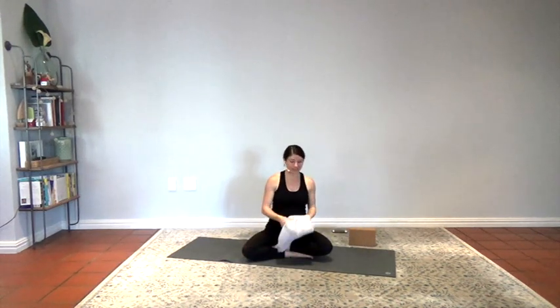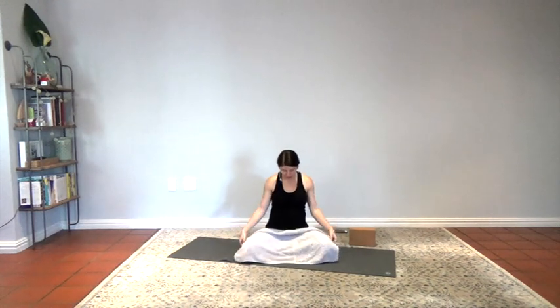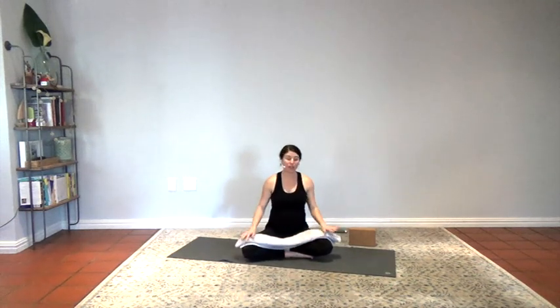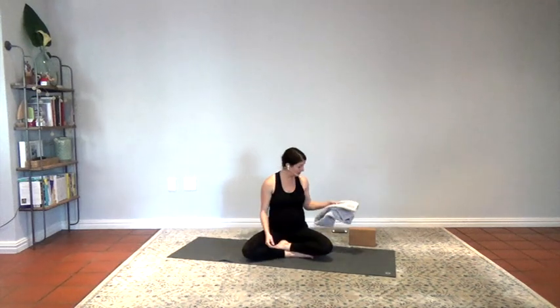So for this class, we're going to do a yoga for the shoulders and upper back. What you're going to need is two yoga blocks and a towel — I'm just using kind of a hand towel. You can also use a yoga strap if you have one. Some of you might not, so I'll stick with the towel. Have a longer towel or blanket on hand.